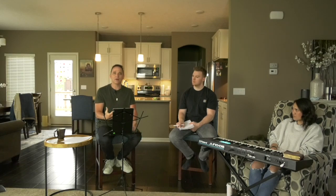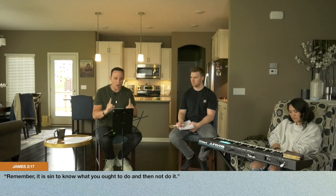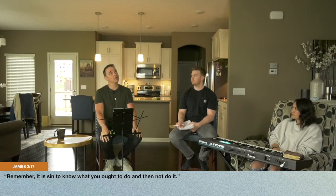To see the officers — almost like they're not hearing anything, not seeing anything. It hit me in such a weird way. And I knew, the last thing I want to do is start over in the message because I put a lot of prayer and a lot of work into it. But God brings me to scripture — James 2:17: 'It is a sin to know what you ought to do and not do it.' And I'm like, really God, you're going to throw scripture at me? He threw it right at me and it hit me right between the eyes. I didn't want to start over, but I knew I had no choice.